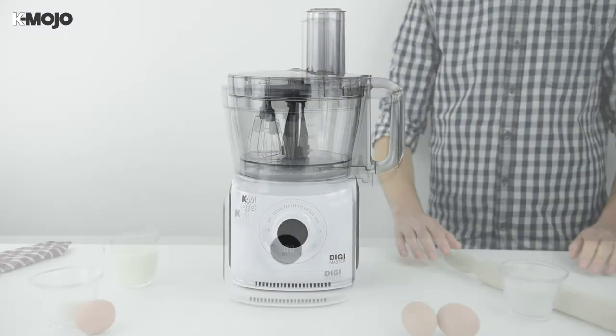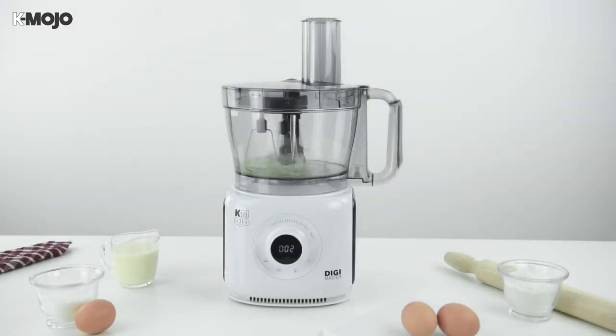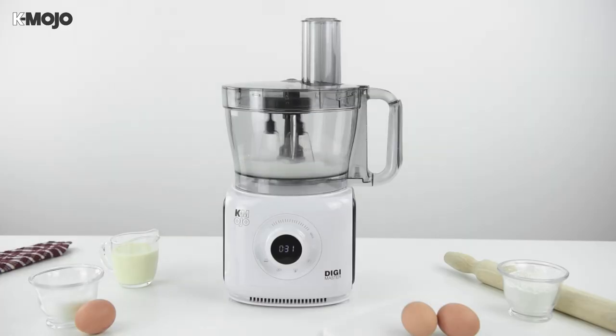Select the speed you require and press start, using the pause button to frequently check the consistency of the mixture. When using the beaters, do not fill the mixing bowl above 1000ml so the ingredients have space to move and expand.